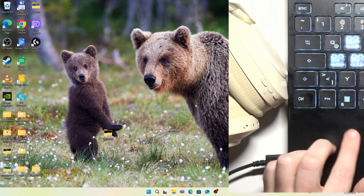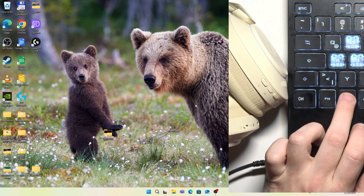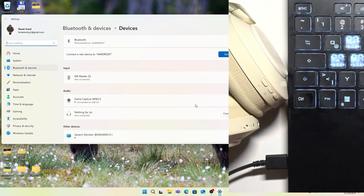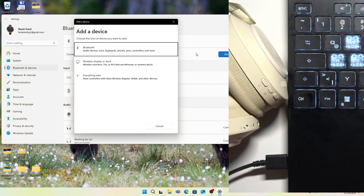You have to start by pressing the Windows button on your keyboard and write Bluetooth. Now click enter and then click add device, Bluetooth.